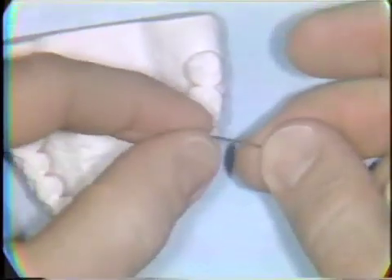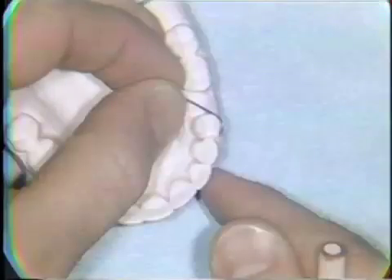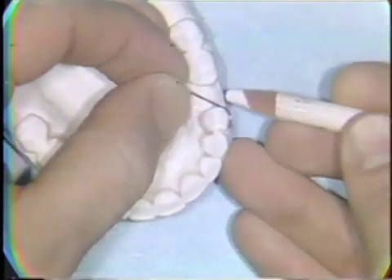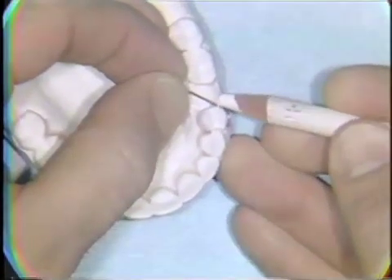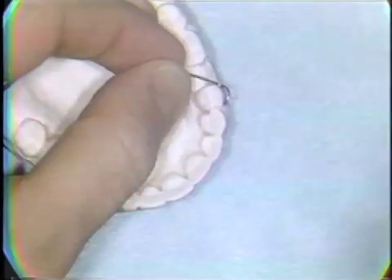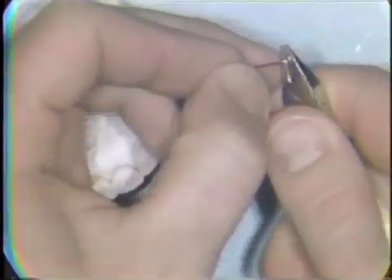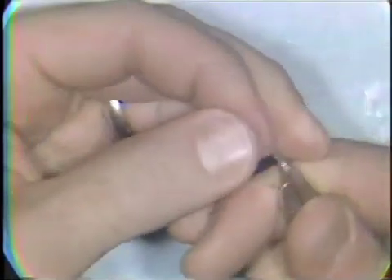You try the wire back on the model. The wire should adapt just above the free gingival margin. A mark is made at the point where the wire should extend into the palatal area. A series of small bends is made to sweep the wire into the palatal extension.